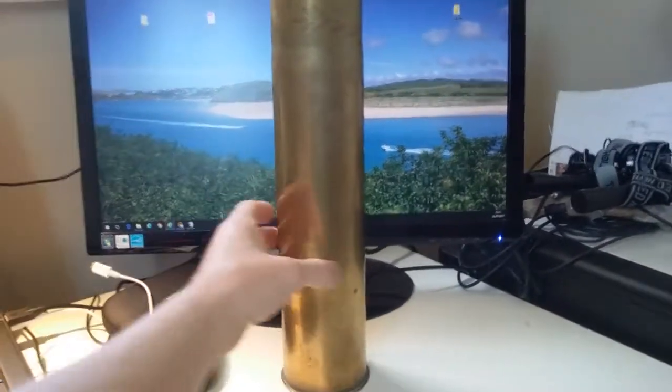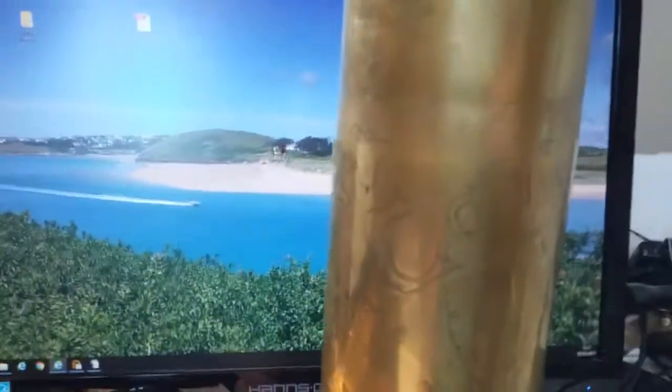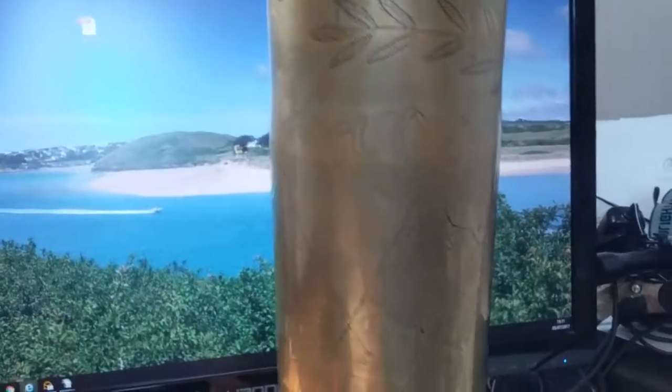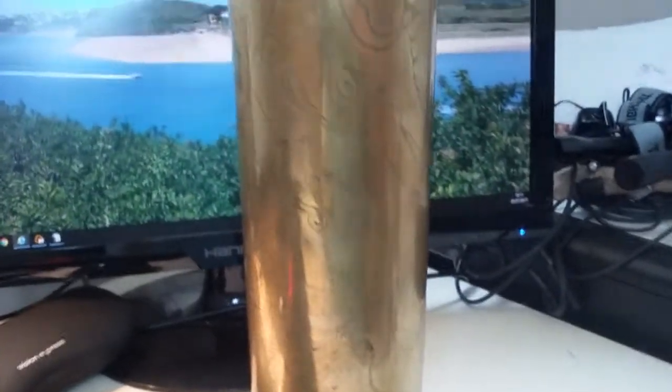World War One trench art, 1915. I picked this up from a local antique shop — just going to go through what it's got written on it, or rather the art that's been done on it.